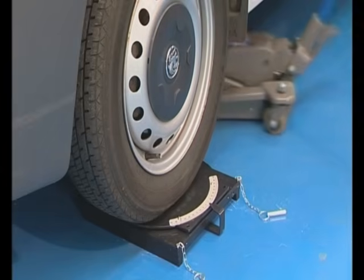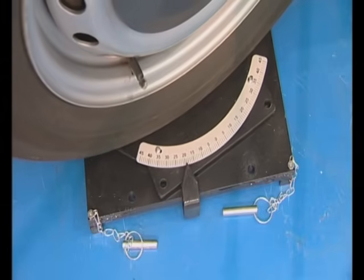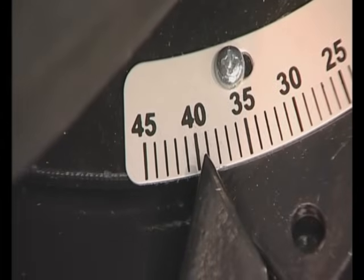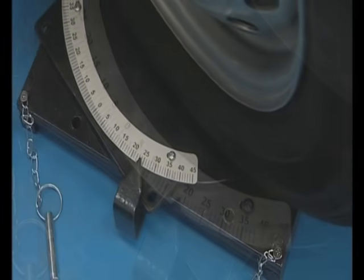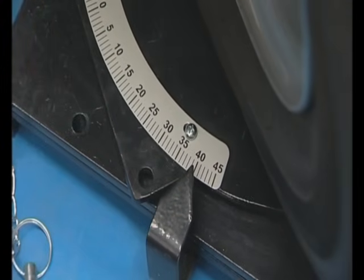A number of useful measurements can now be checked. First, we are going to find out if the steering is centralised. The steering is turned to full lock on the left-hand side and the reading in degrees is noted. Now the steering is moved to full right lock and the reading is checked. The two readings should be the same if the steering is centralised.